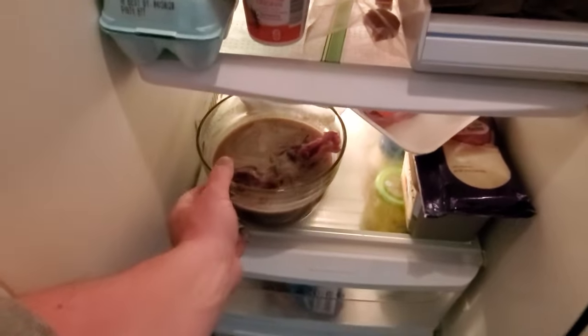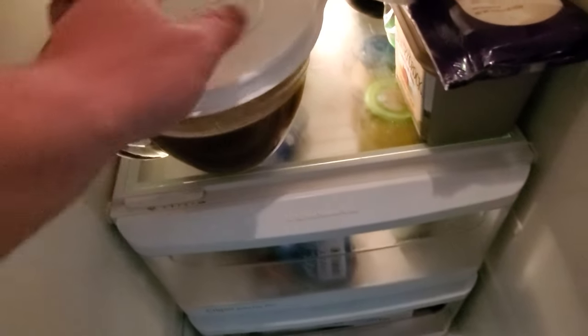Take your beaver roast and your brine and let's put them in the refrigerator — we'll let them sit overnight. Come tomorrow morning we'll be able to take that beaver roast, put it in a crock pot, and let it cook up.